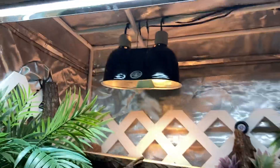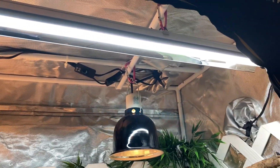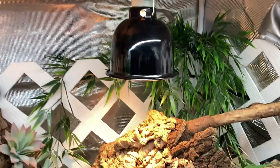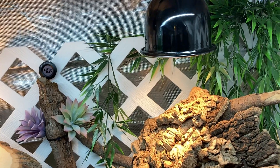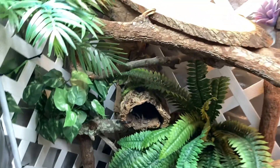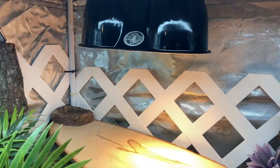I have a four-foot UVB — it is an Arcadia Pro T5 with a 12% UVB bulb. Over here is going to be like a secondary basking area; he has an Arcadia 50-watt halogen over there.